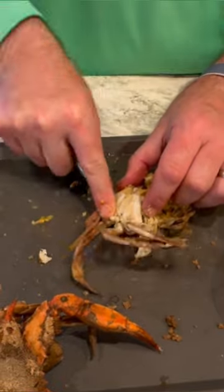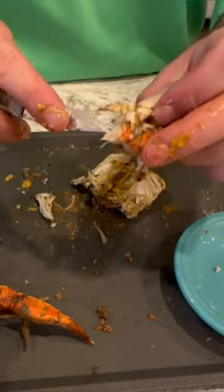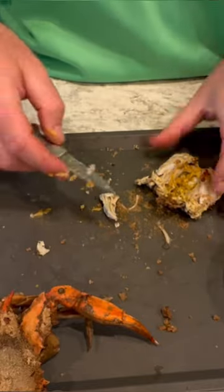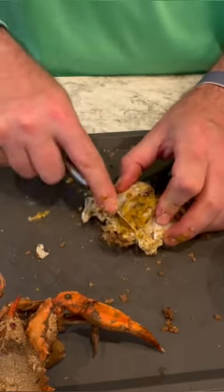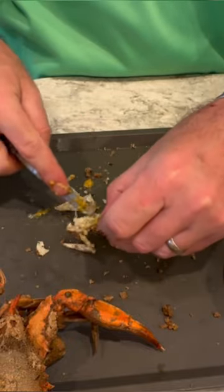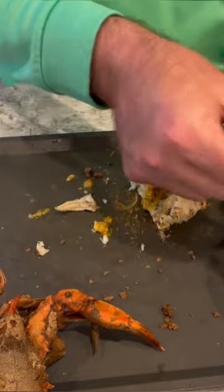I'm going to show you in a second just how little meat is wasted — there's nothing inside those knuckles if you cut it right. Next, you're going to square it up: cut the front of the crab, the face of the crab, off. If there's any meat, make sure you pick that out too.